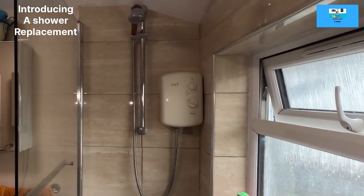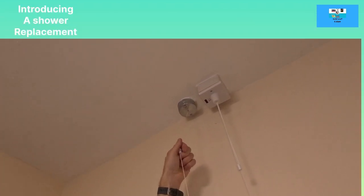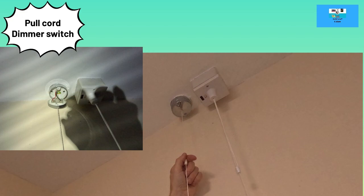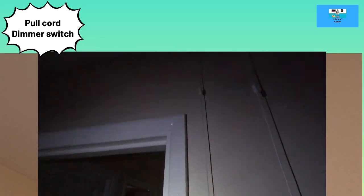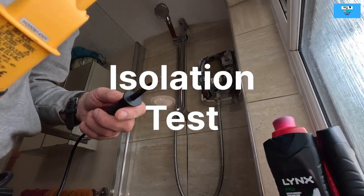This is the old nine kilowatt shower we're going to be removing today, and then we're going to be swapping over this pull cord. This is metal clad and has failed, so we're going to be replacing it with a plastic type one that doesn't need an earth. This will be a dimming pull cord. Hold tight - let's get this cover removed.